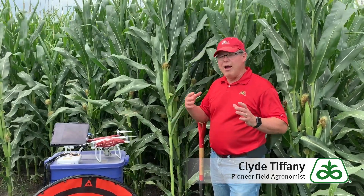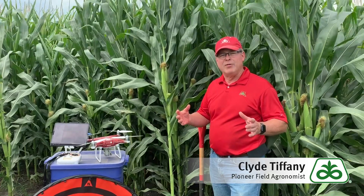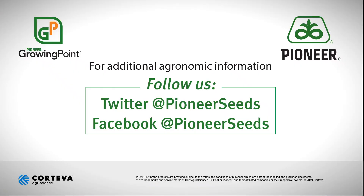I hope that you have good luck the rest of the season. That concludes this Pioneer Growing Point Agronomy Video Podcast. Visit our page on pioneer.com and follow us on Twitter and Facebook for more agronomy insights.